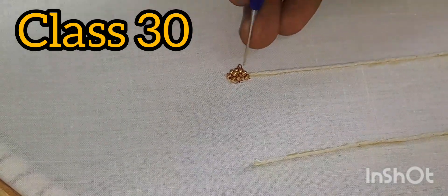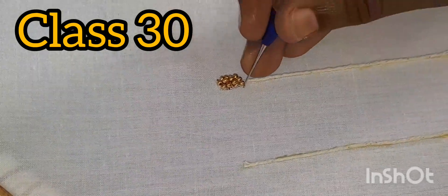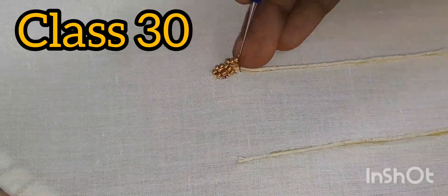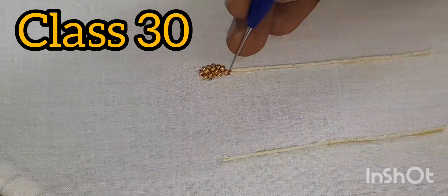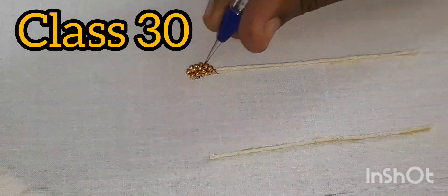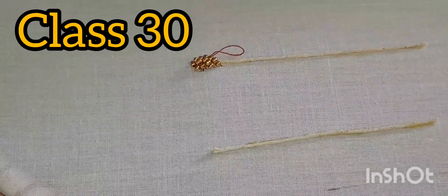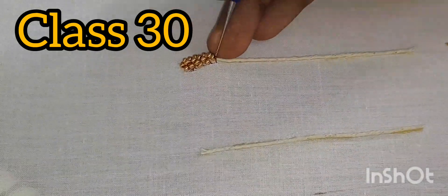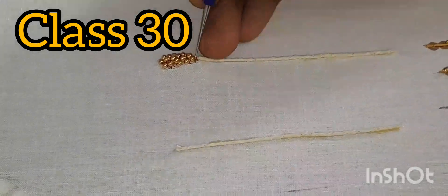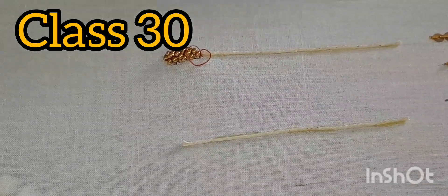Now I am going to take the first one. With the lock stitch, you can take the chain stitch and fold the thread. Once you make a chain stitch, you have to fold the thread. Then add a chain and lock stitch — add one chain stitch and lock stitch.